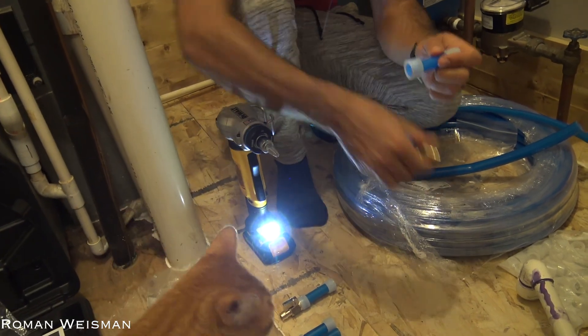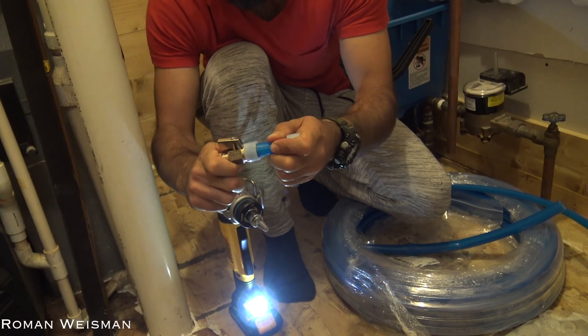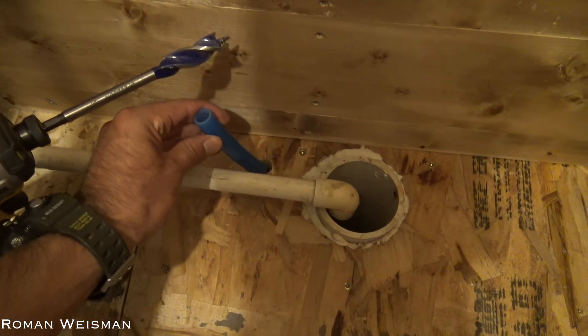Another benefit of PEX compared to copper is that it's flexible and can have loops at corners rather than 90-degree adapters which decrease water pressure. That being said, I had to use the 90-degree adapter at some points.